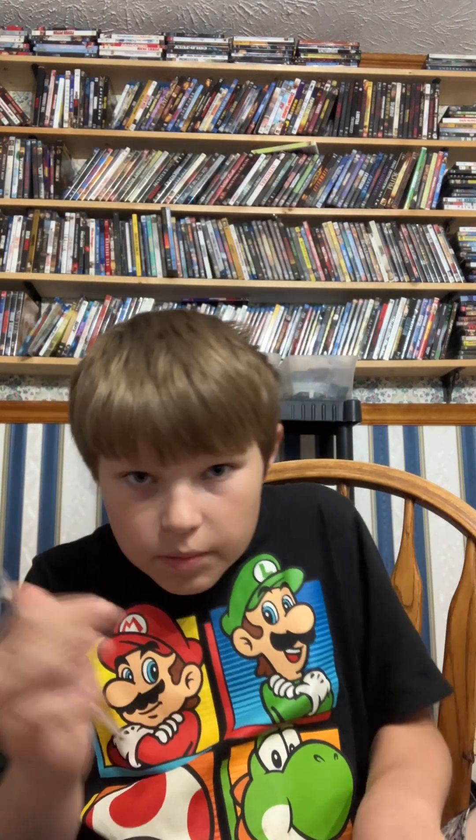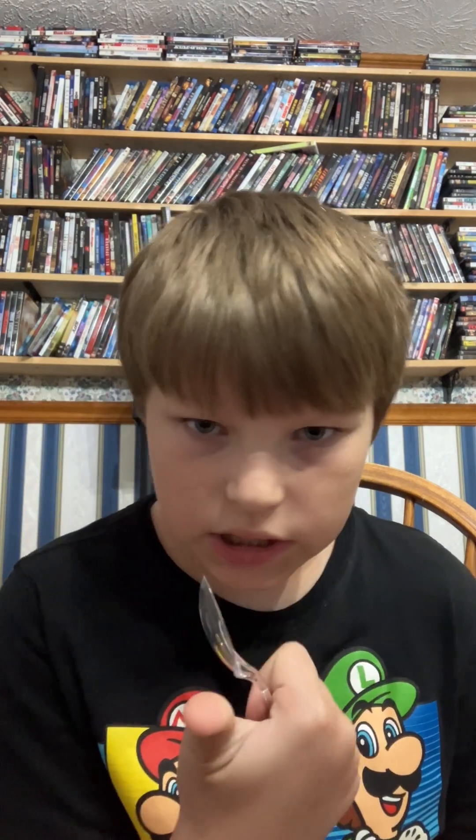Today we are back with another video and I'm gonna be explaining how to make homemade ice cream without a machine, not in a bag but in a glass jar. Yes, I made some and I'm gonna be taste testing it, but first I'm gonna teach y'all how to do it.